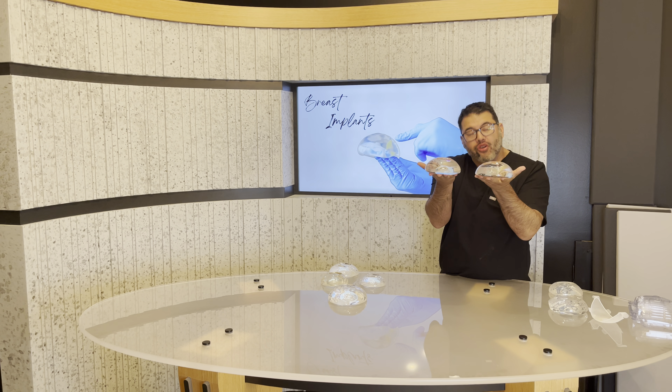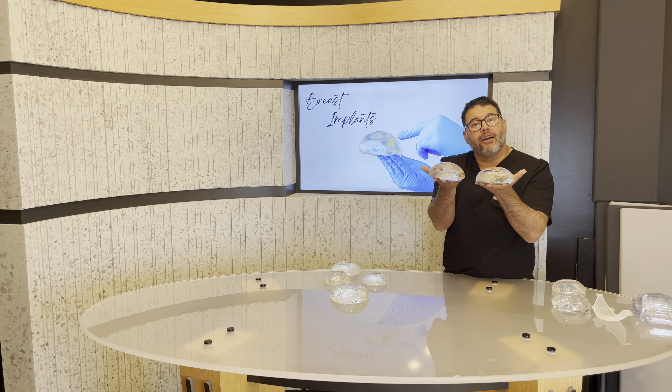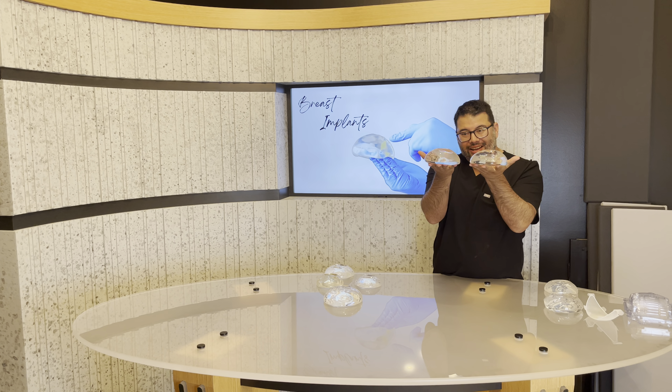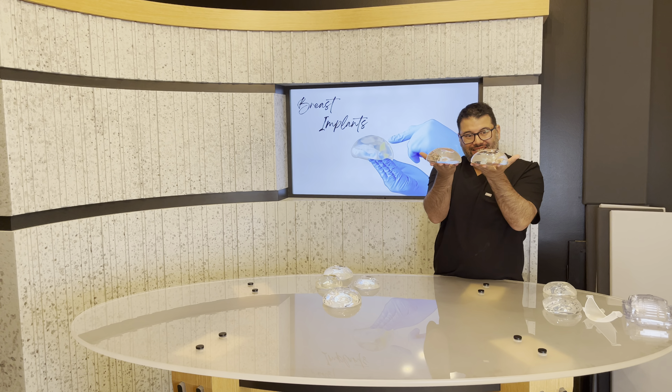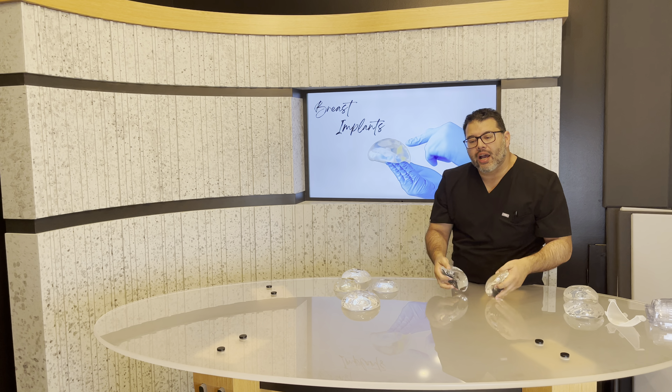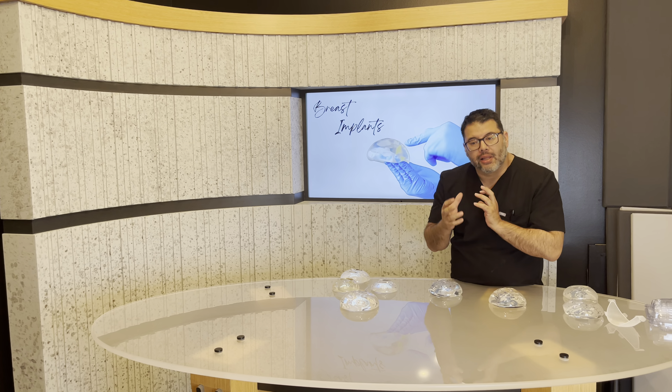This is a neat little challenge. Maybe we'll do something and see if you guys can tell which is which. One of these is our normal gummy bear, and one of these is the gummy bear plus. They're both the exact same size, both high profile, both smooth round implants. And so you can see some very subtle little differences from one to the other.